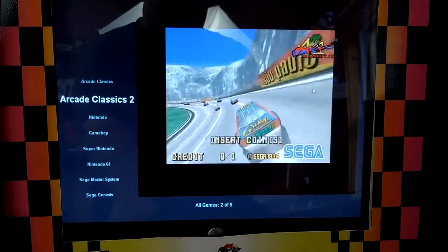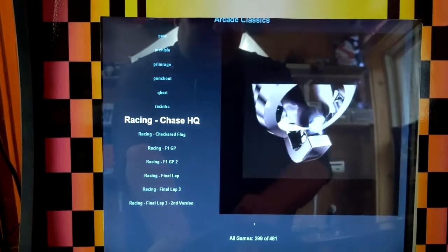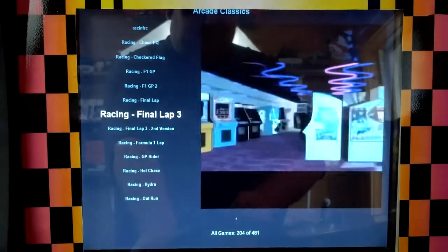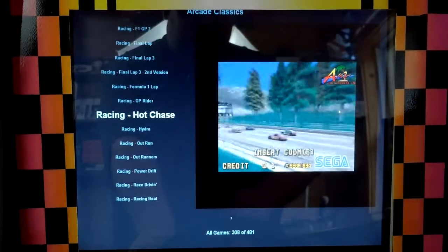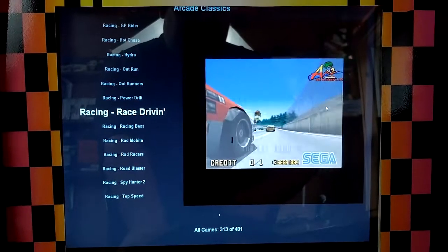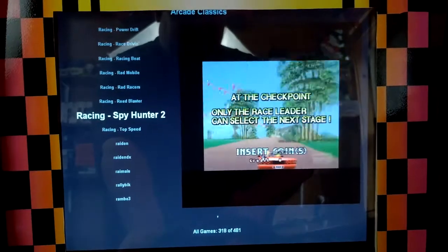It allows me to play Daytona USA, which was my main point, and I'm just going to ride this PC out until it dies. Right now I've got Chase HQ, Checkered Flag, Formula 1 Grand Prix, Formula 1 Grand Prix 2, Final Lap, Final Lap 3, another version of Final Lap 3, Formula 1, GP Rider, Hot Chase, Hydra, Outrun, Outrunners, Power Drift, Race Drivin', Racing Beat, Rad Mobile, Rad Racers, Road Blaster, Spy Hunter 2, and Top Speed.